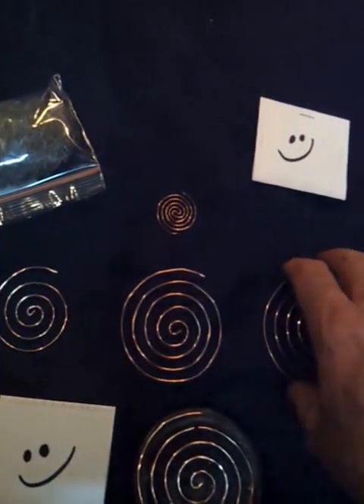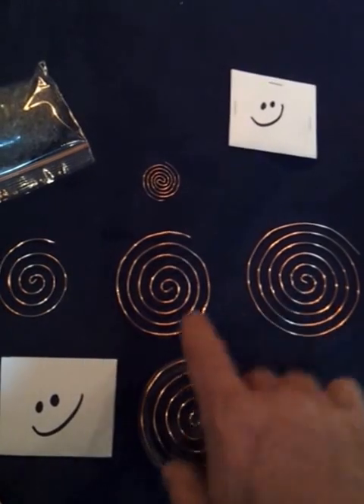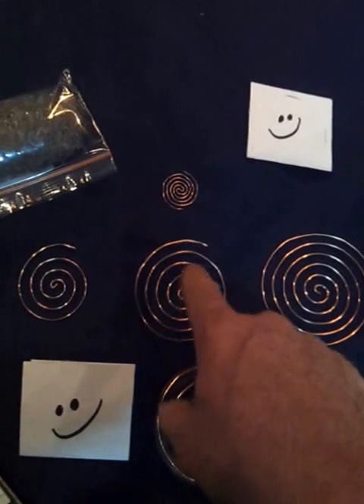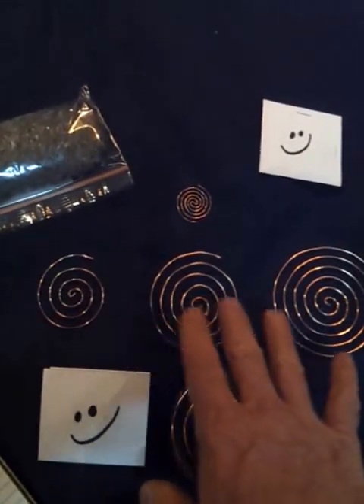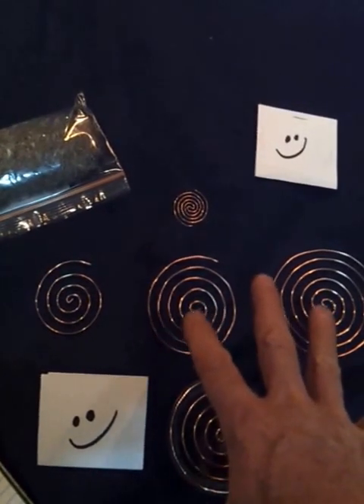Now the interesting thing is, the larger you go and the more material you put into these — notice these are twisted at one end and they go around and get bigger: one foot, two foot, three foot. But the more material you put into these, they will actually start splitting ions on their own without assistance.